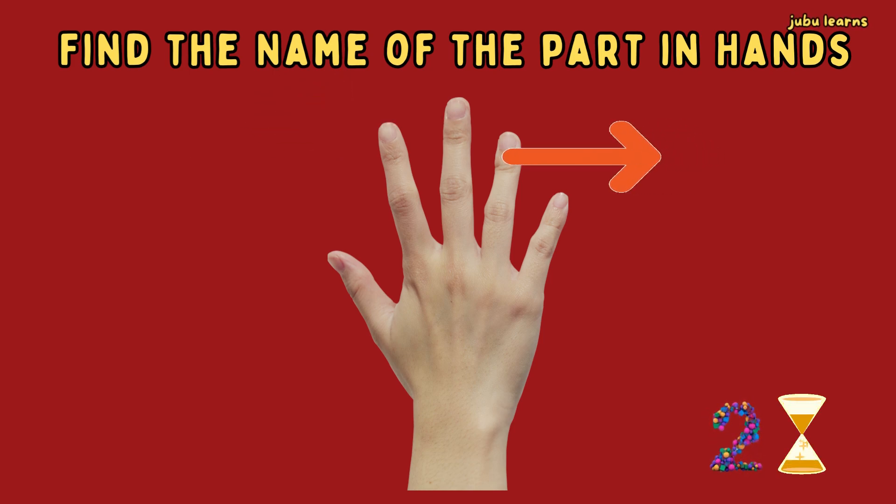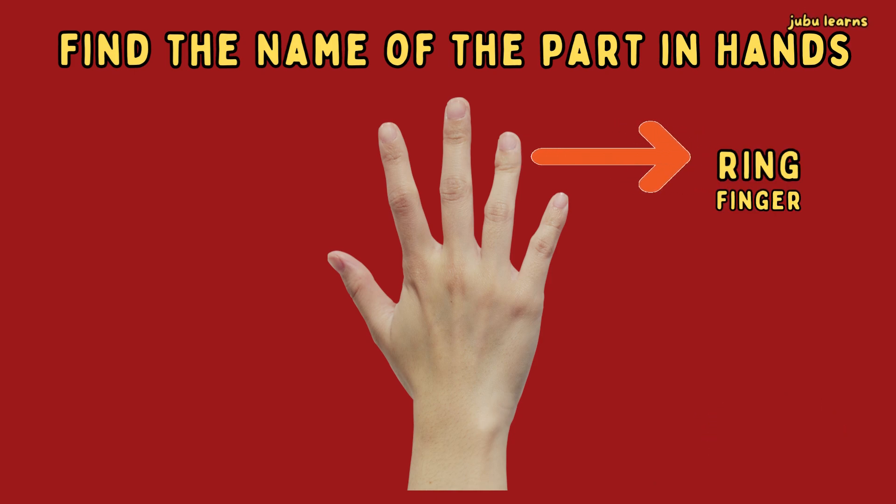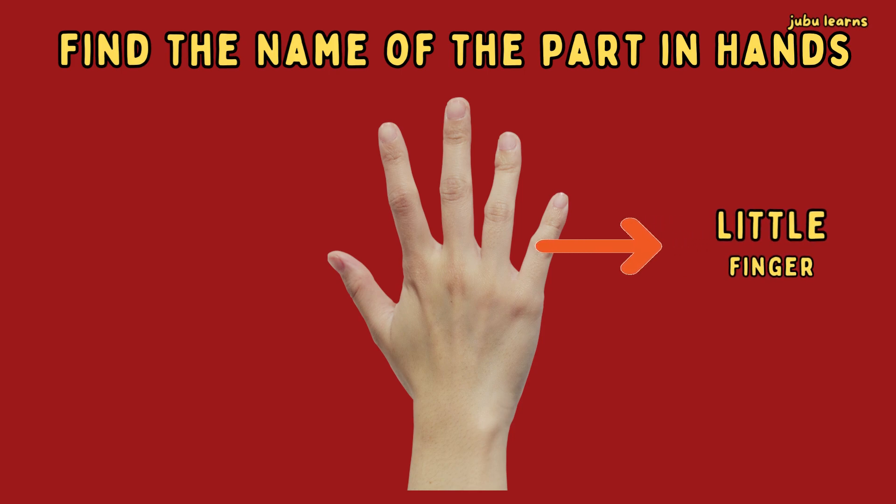What is the name of this finger? It's ring finger. What is the name of this finger? Yes! It's little finger.